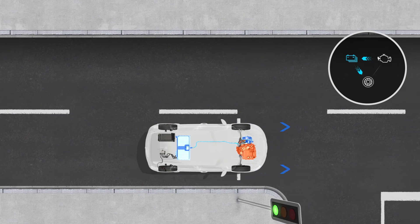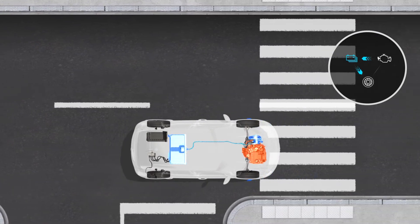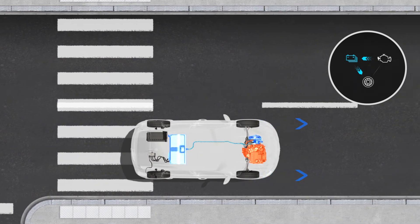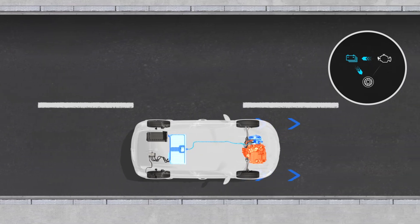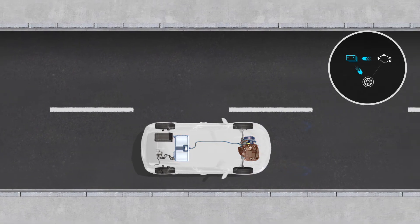There is another possible case: a flow from the internal combustion engine to the battery and from the battery to the wheels. In this case, the internal combustion engine is charging the battery and the electric motor alone is driving the wheels. The vehicle is traveling in series hybrid mode.